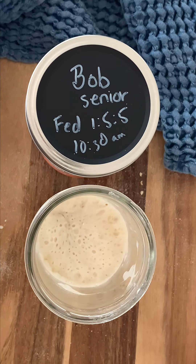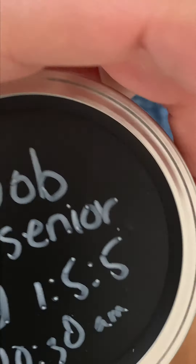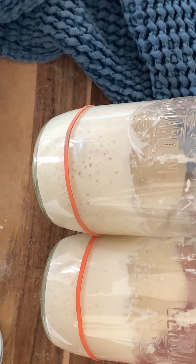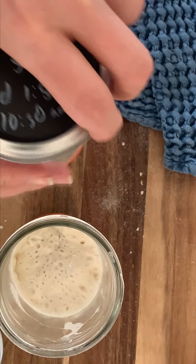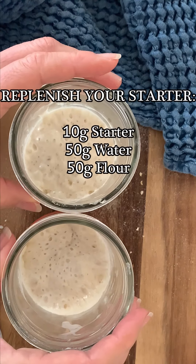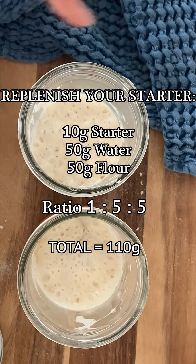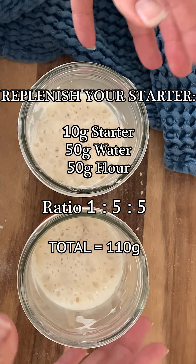Before we do that, we want to make sure we take some starter out and replenish it, because that keeps our starter maintained. If we use all of it and throw away the discard, we'll have nothing left. So we're going to take out 10 grams of starter and place it into a clean jar — that's all you need — and feed it the one-to-five-to-five ratio to keep our starter at a low base acidity.